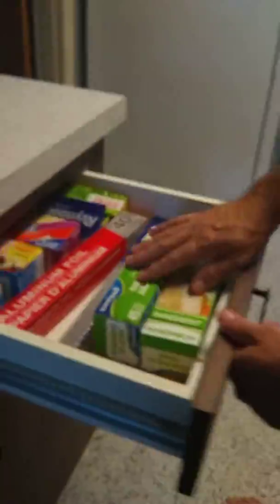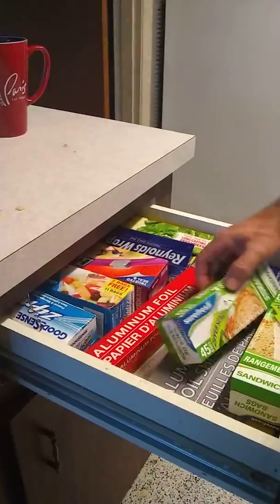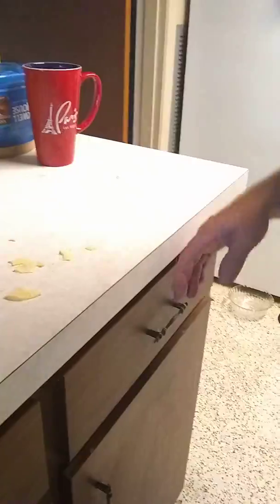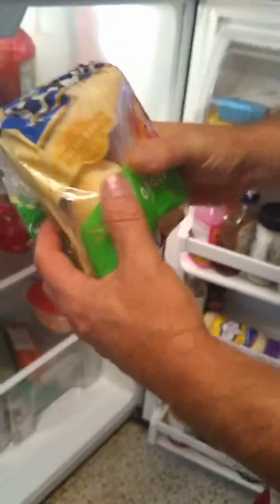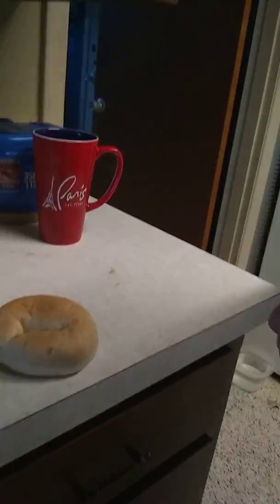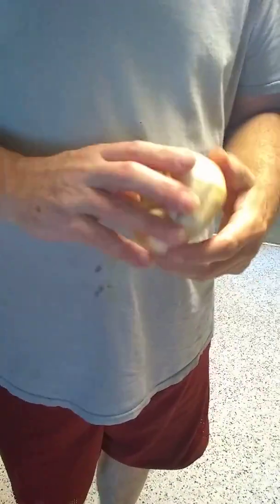Since she's in the shower right now, I am going to make her a bagel with cream cheese. We're going to come over here and grab the bagels. There they are — onion bagels. I forgot — we have to toast the bagel. So while we're toasting the bagel, we'll be right back.